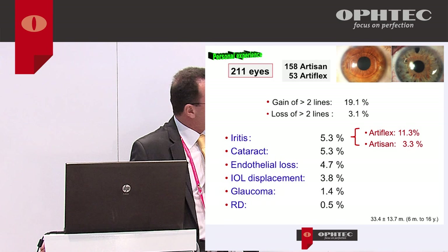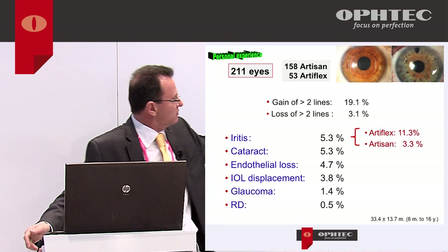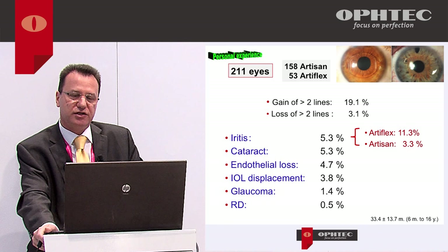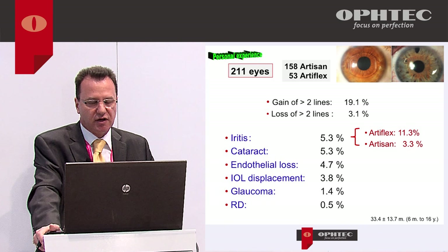In any intraocular correction of high refractive errors, there is a gain of lines — almost 20% of patients gain a line compared to glasses or contact lenses. We do have some loss of lines, mainly due to cataract. Iritis is rare, about 5%, and more frequent with Artiflex than Artisan (3.3%). Cataract occurs in around 5%, but these are patients with up to 16 years of Artisan implantation, and high myopes develop cataract more frequently. Average endothelial loss of 4.7% is quite acceptable.